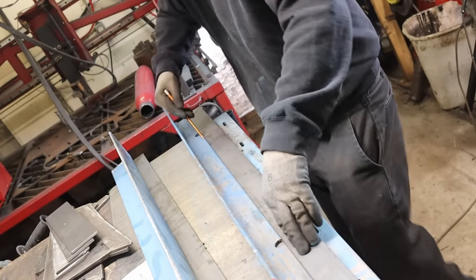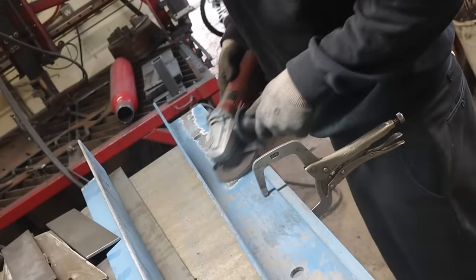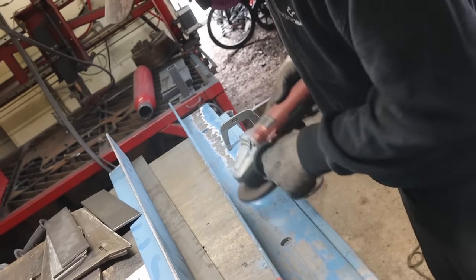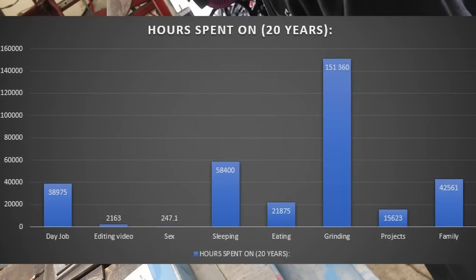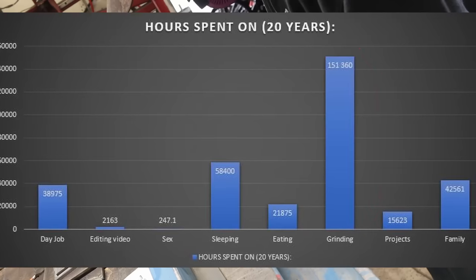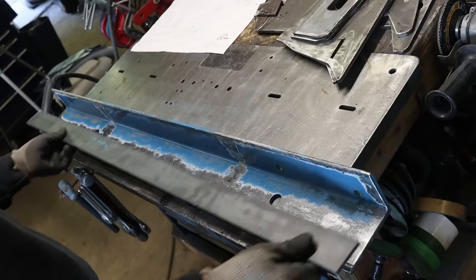Being a father of two future university students, I try to reuse material that I have on hand. The downside is definitely the prep time, which can be translated to countless hours of grinding. Lucky for you, I did count those countless hours and made a graph of all the important things I spent time on for the past 20 years. Clearly, I spent way too much time on grinding.